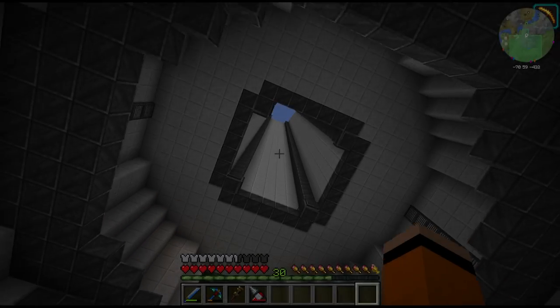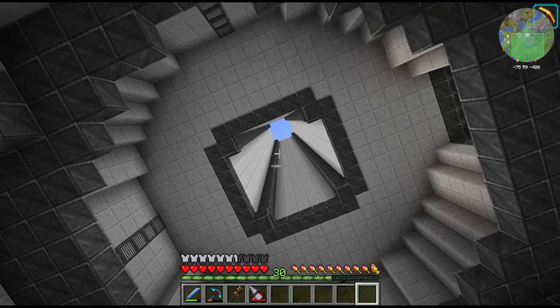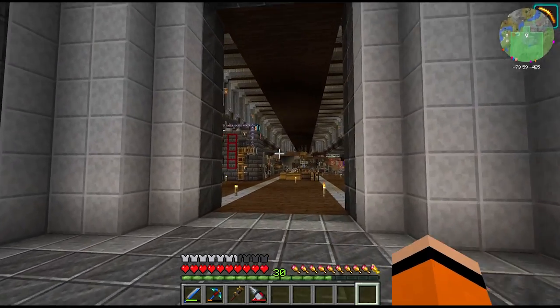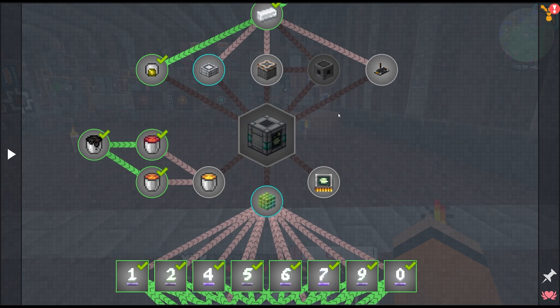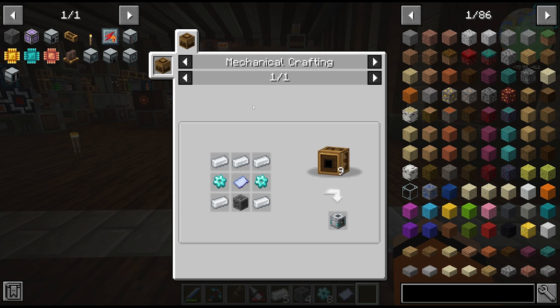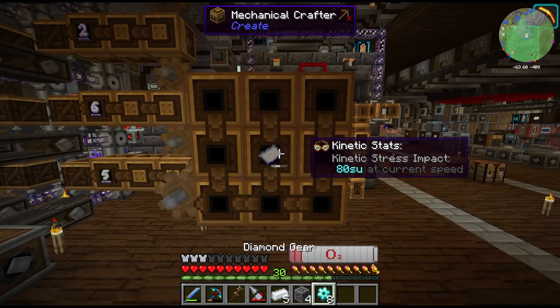Hey guys and welcome back to the final episode of Create Above and Beyond. Today we're going through this mountain, through the atmosphere and we're going to visit the moon. To go anywhere we're going to need a rocket, so we're going to start with the rocket assembling machine, which takes some of the plastics we automated last episode, an ME controller, some diamond gears, and an empty schematic. Very easy recipe here.